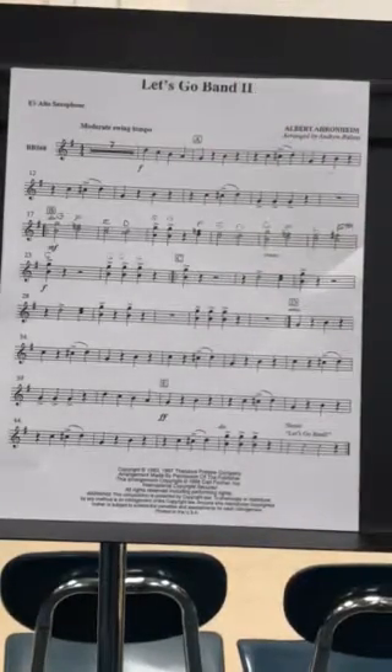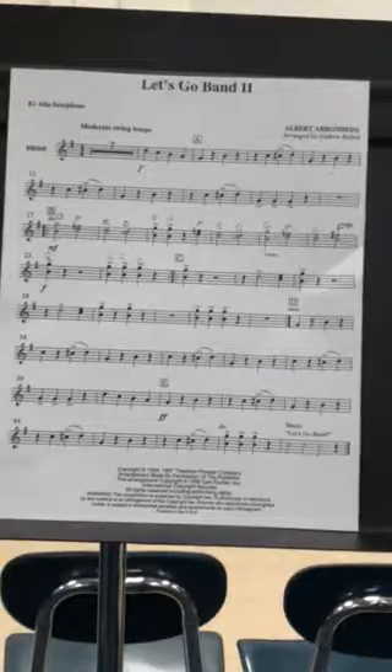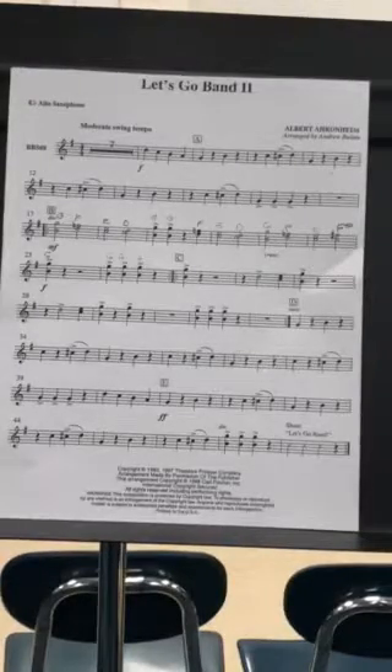One, two, three, four. Going on now to D. Three, four, one.